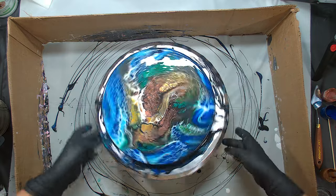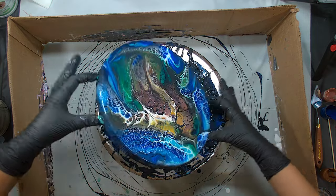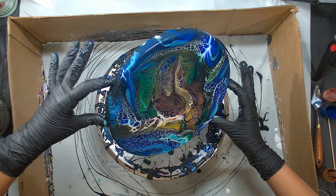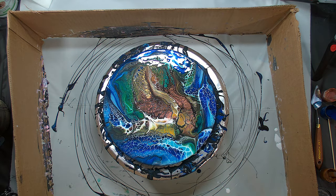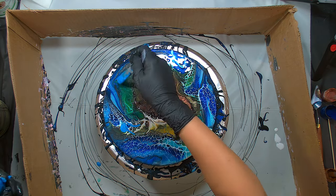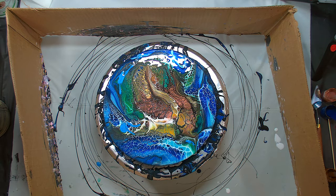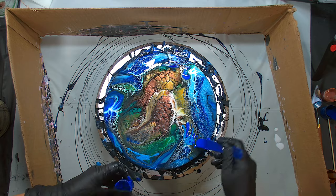Let's check our composition real quick here — oh, I am loving it, this is gorgeous! I do want some more water around the middle part though, so I'm going to work on my composition just a little bit more.